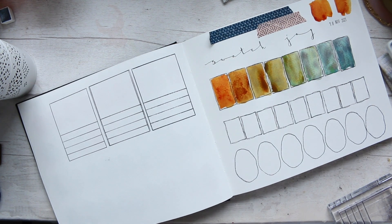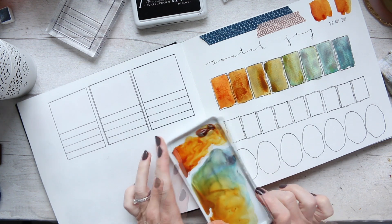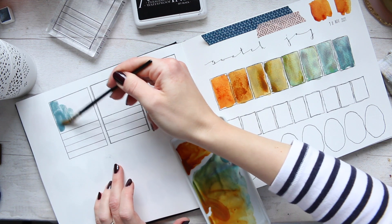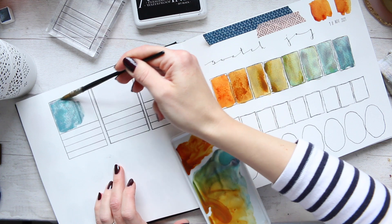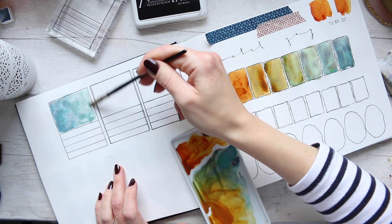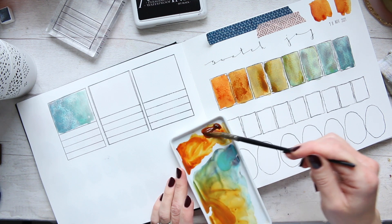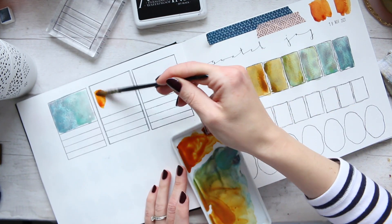Now let's carry on by swatching the color up here. I'm going to start and just make a large swatch — it's up to you, you could do more at the top and then water it out toward the bottom, or go from left to right with more water on one end. And then we do the same with the Quinacridone Deep Gold — I could get it even deeper. There we go, that's more like it.